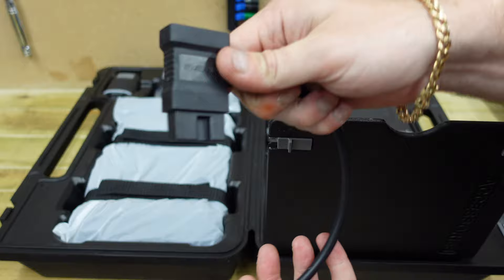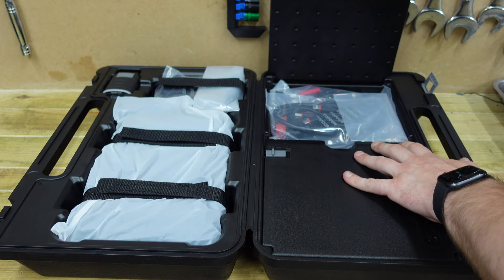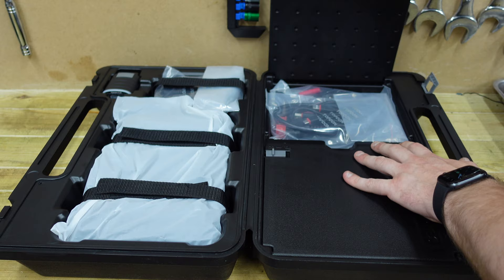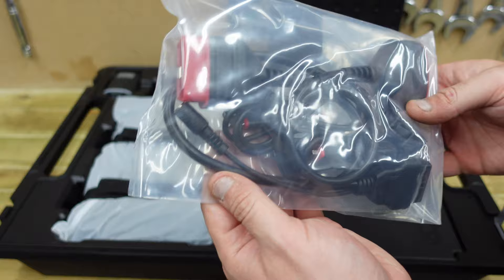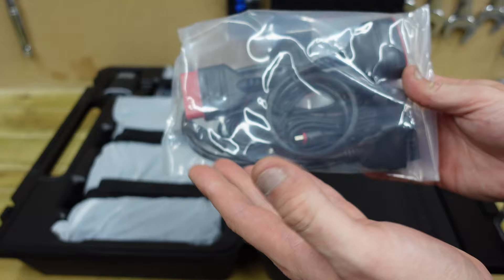You also get all different leads for coding on different cars — each car is going to require a different setup based on the coding and diagnosis. In the second compartment you'll have all your USB leads. This is the kind you'll need for BMW — a USB port for your actual OBD dongle, which is wireless by the way.